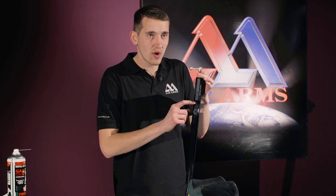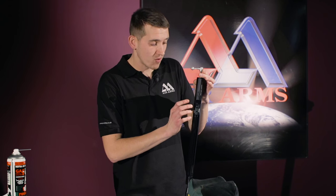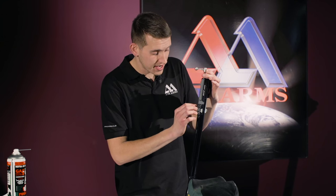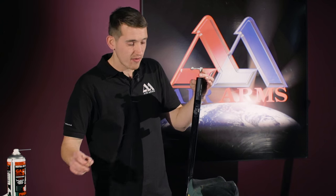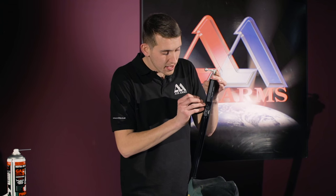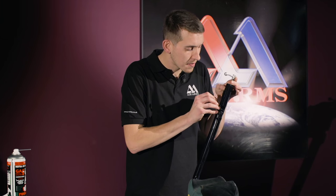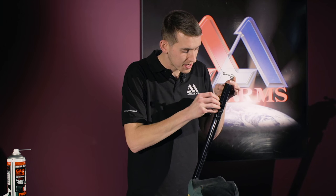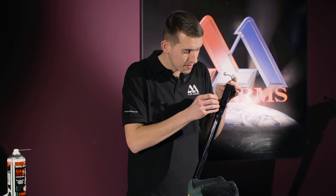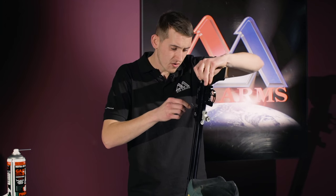When the O-ring has entered the barrel, it's a good idea to get a small Allen key to help move it into the recess. Here we use a 1.5mm Allen key to help feed it into the slot. Just be very careful and be patient.